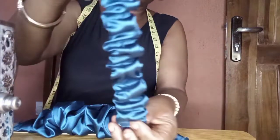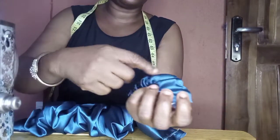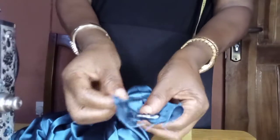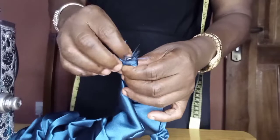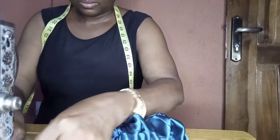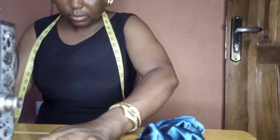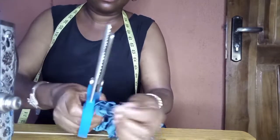Now we want to attach the elastic casing with the major fabric. Where we have the sewing line is the wrong side; where we don't have the sewing is the right side. We place the right side of the elastic casing with the right side of the main ruffles, then cover it with the ruffles just as you've seen in the video. The next thing is to secure it with the sewing machine — stitch it very well so that it will not come off.